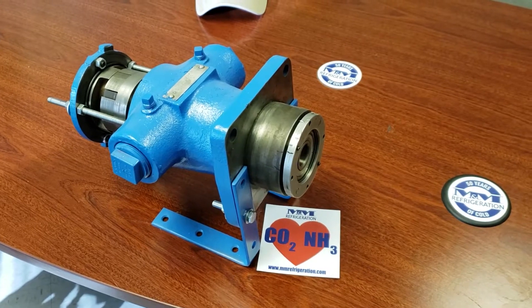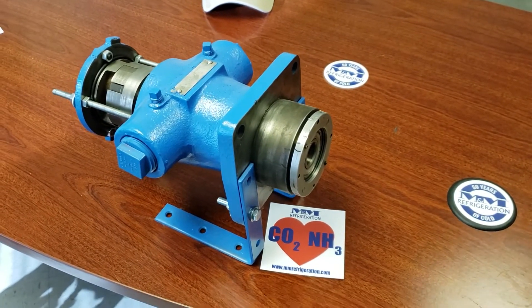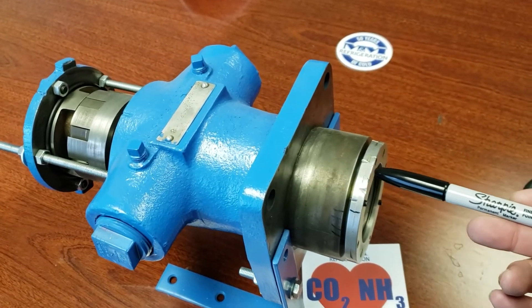A lot of times we have low oil pressure calls after an oil pump has been replaced, and typically that will mean that the thrust bearing needs some adjustment on that new pump.